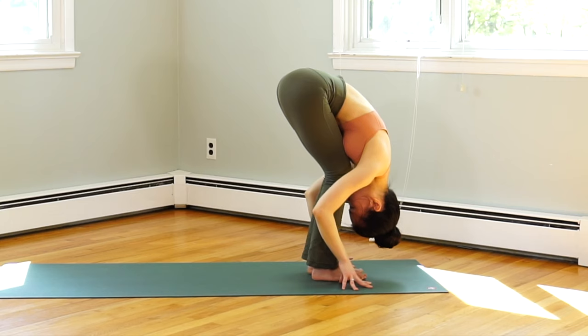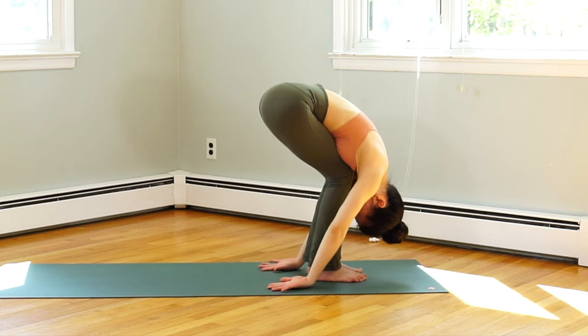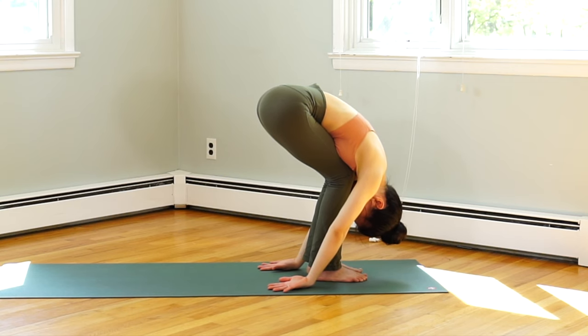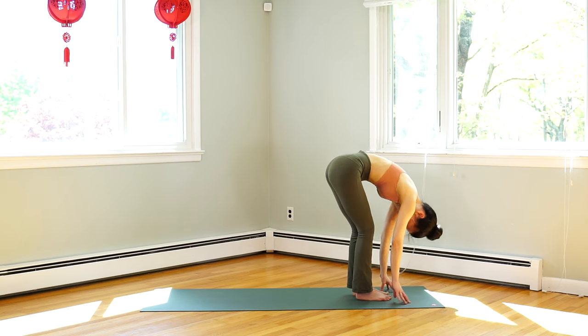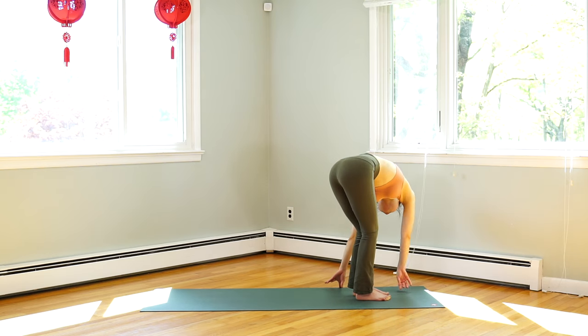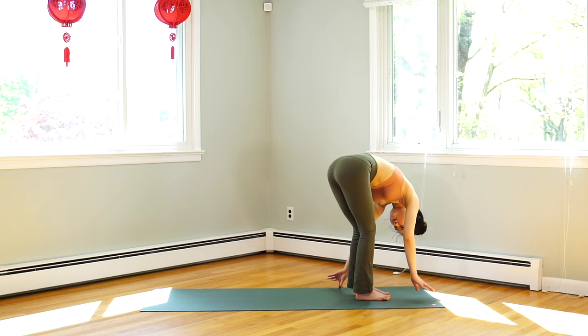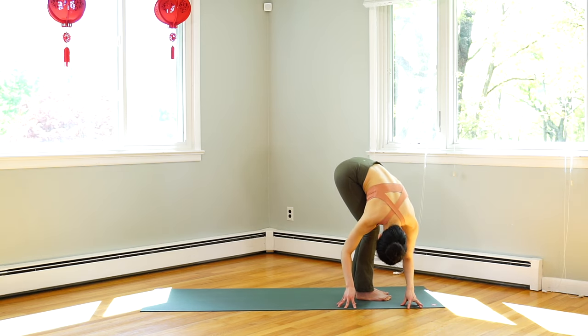Now we will do a counter pose for our wrists. Place the back of your hands down on the floor with the fingers pointing backward. Exhale, chin up. Inhale, head down. Exhale, twist to your left. The other side — inhale, flat back. Exhale, twist to your right.